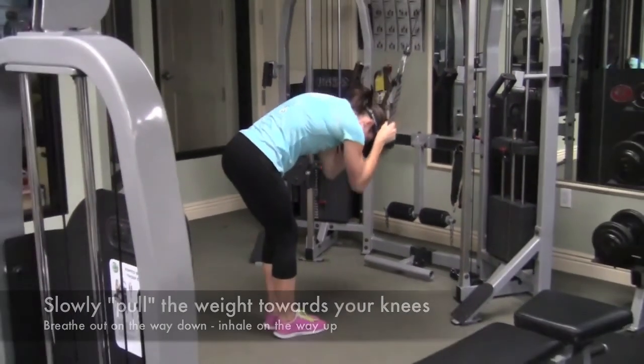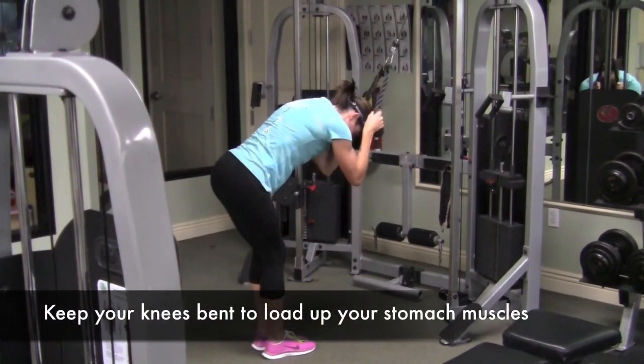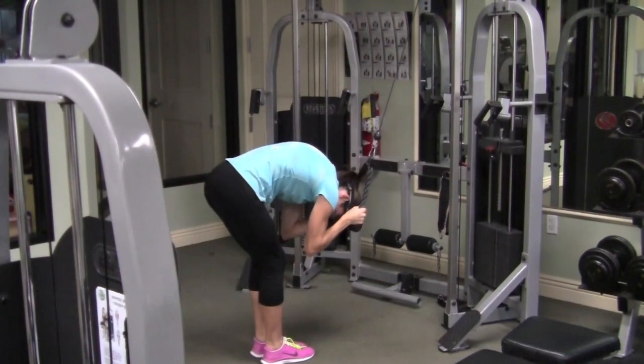The one thing I want you to emphasize is not throwing the weight. If you have to throw the weight, lighten it up. You're going to be surprised how much strength this generates in your abdominal core group.